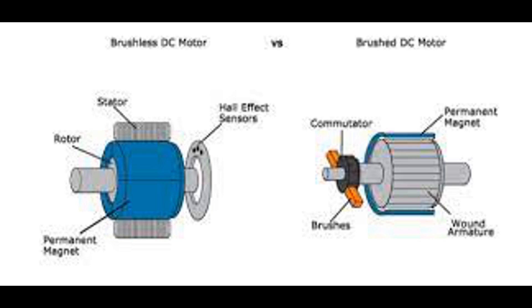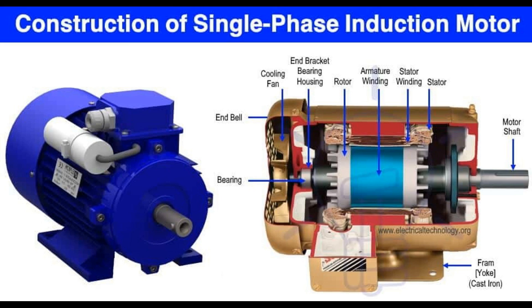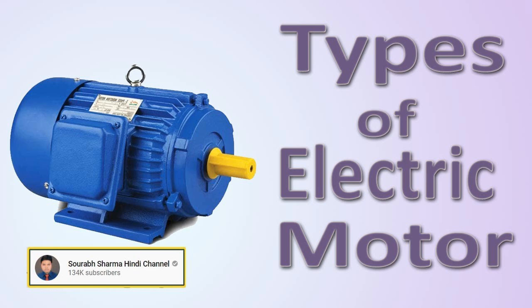Brushes are essential components in DC motors, playing a crucial role in transferring electrical power between the stationary part of the motor, the stator, and the rotating part, the rotor or armature. Brushes maintain electrical contact between the stationary part and the commutator or slip rings on the rotor, supplying electric current to the armature coil or rotor windings and allowing the motor to function. Brushes are usually made of carbon or graphite, materials known for their electrical conductivity and resistance to wear. These materials have low electrical resistance and are capable of withstanding the friction and heat generated during operation.